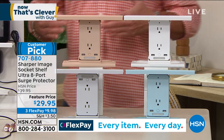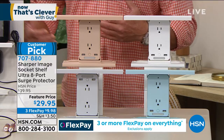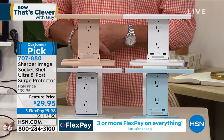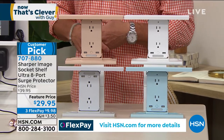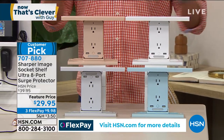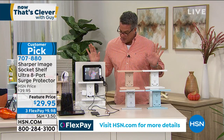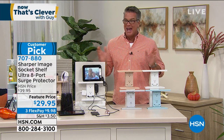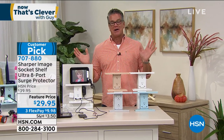Each one has built-in surge protection, so if there's a storm or anything like that, you don't have to worry about your more sensitive electronics — you don't want to blow out a computer or a TV. It's already a customer pick; it was a customer pick before it even aired, that's how much everybody was waiting for this one. With the brand new larger shelf and the USB ports, it really takes care of a lot of different problems when it comes to charging your electronics.